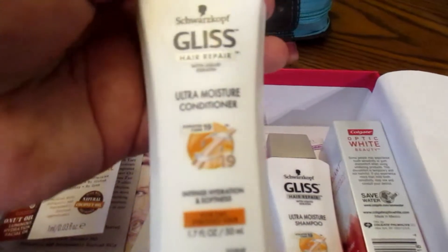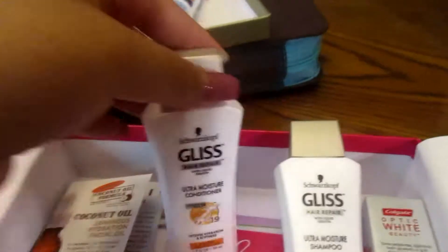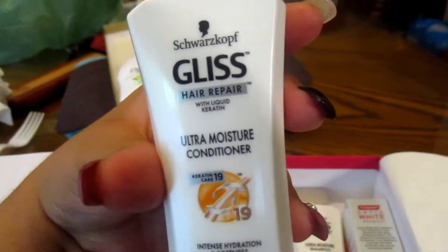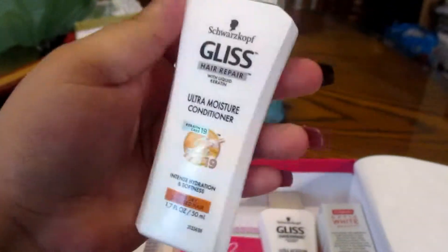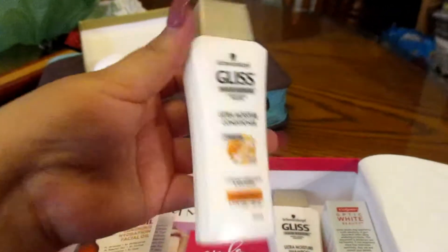The next thing in the box was shampoo and conditioner. I've never used this brand before — I think it's Biolage, or I'm not sure how to say it — and it's a Glistening Hair Repair for dry, stressed hair. So if you use a flat iron or blow dryer, this is really good. Look at the size — it's a really good sample size, and it came with both the shampoo and the conditioner.